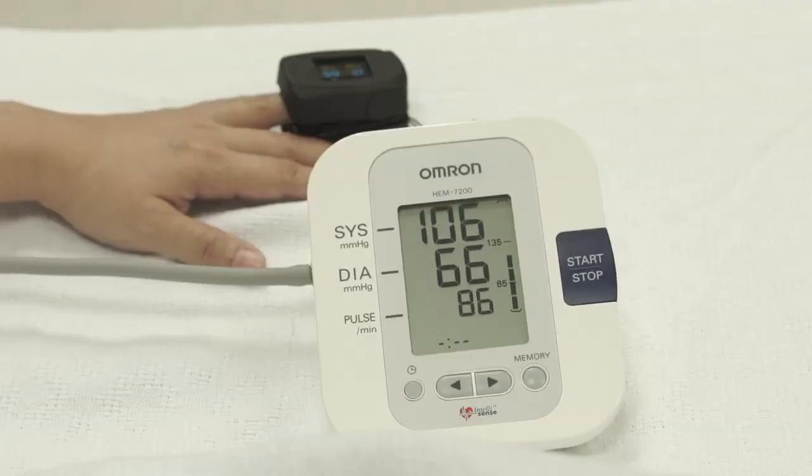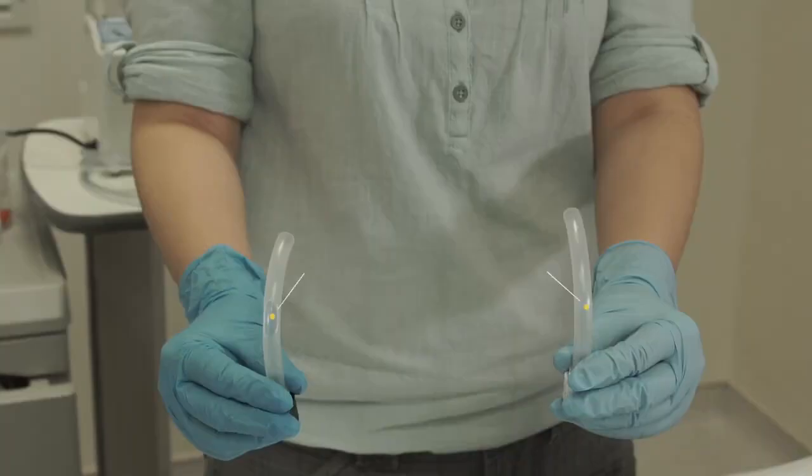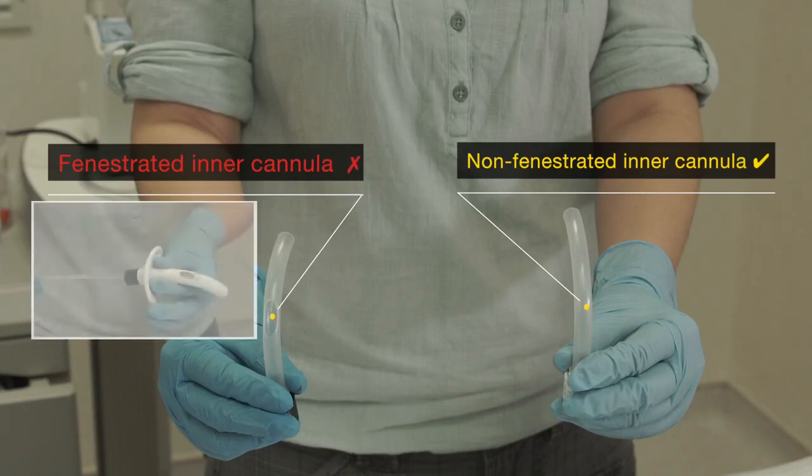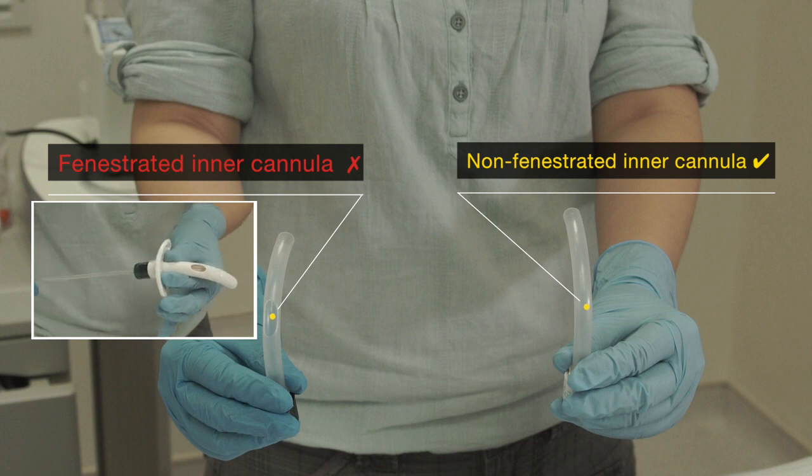Measure the patient's SpO2, heart rate, and blood pressure. Ensure that the non-fenestrated inner cannula is in place. Do not perform suction with a fenestrated inner cannula, as the suction catheter will go through the large fenestrated hole and injure the patient's windpipe.